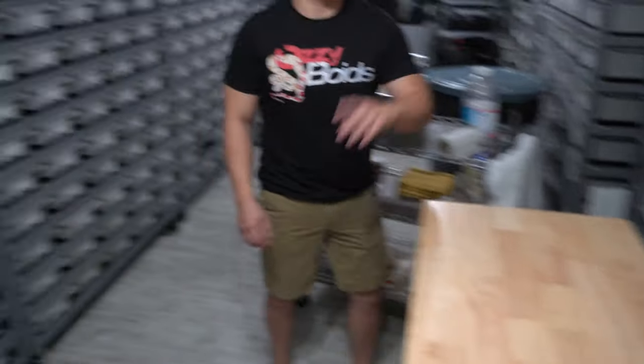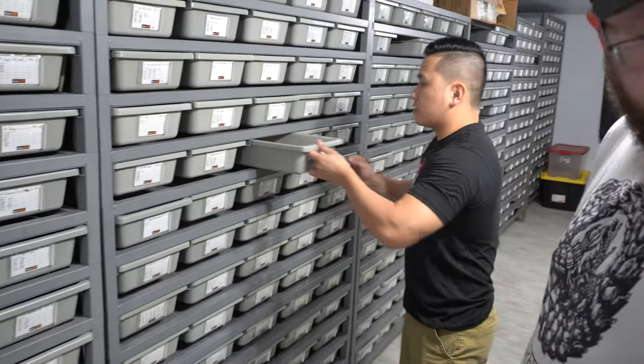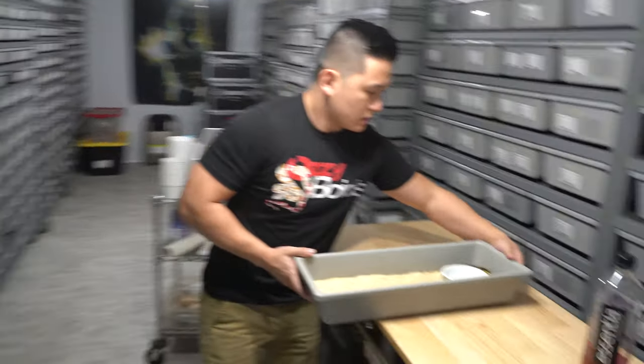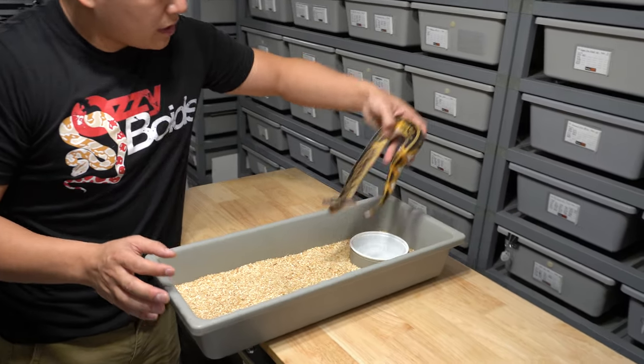Hatched that one last year along with a few siblings. No one has one of these so that helps. I think there's very few of these, so this is a GHI enchi pied.